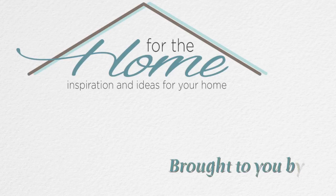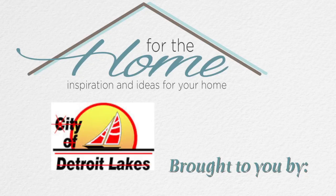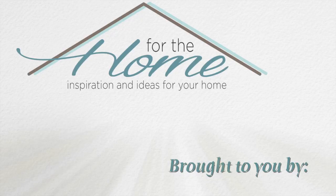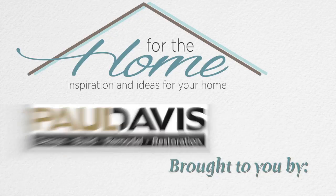For the home — inspiration and ideas for your home — brought to you by Amish Oak and Americana Furnishings, City of Detroit Lakes Public Utilities, Harvest Homes, Janky Sew and Vac, and Paul Davis.